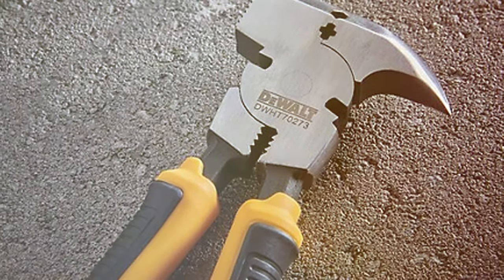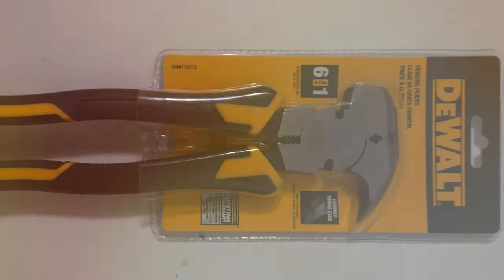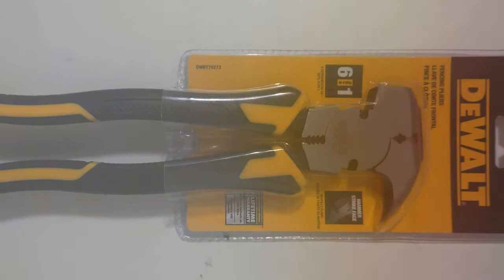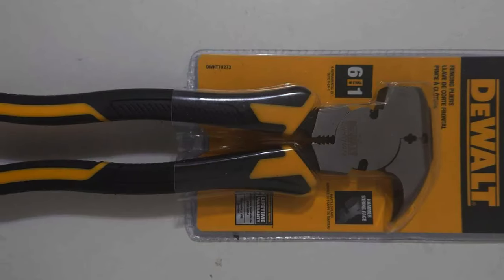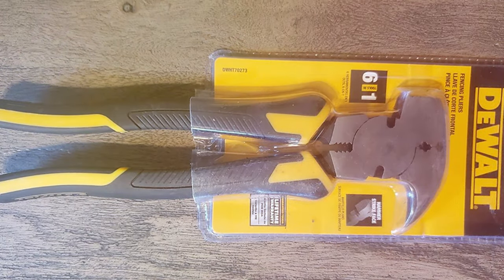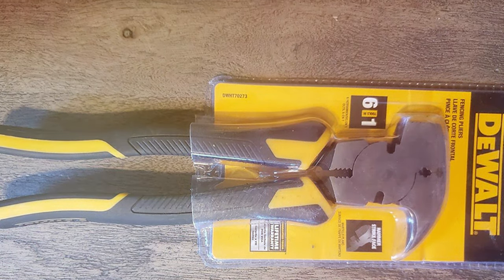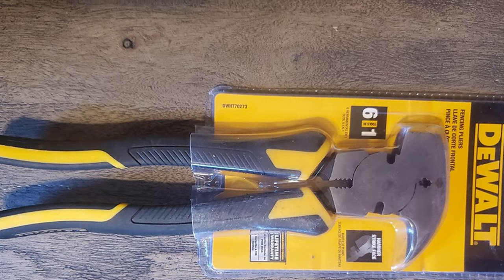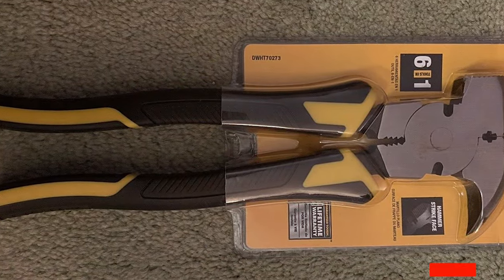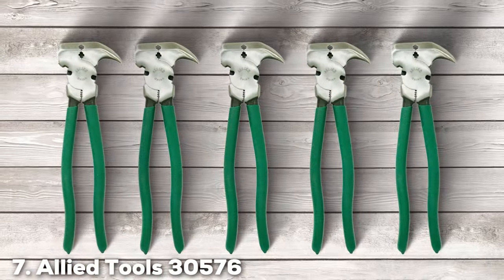In terms of usability, these pliers excel in various tasks from wire cutting to gripping. Durability is a given, with a tool designed to withstand the demands of both professional and DIY projects. The features, including a hammer strike face and a staple puller, make these pliers highly effective and versatile for all fencing needs. The specifications of the D-Wolf DDW-HT 70,273 showcase its suitability for a wide range of users, from professional contractors to casual DIYers.